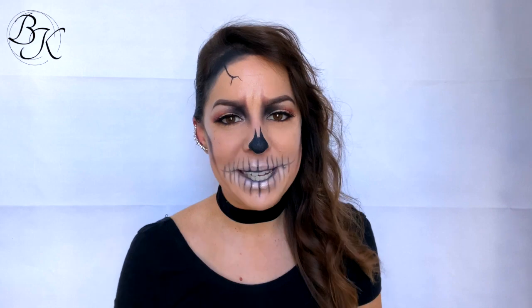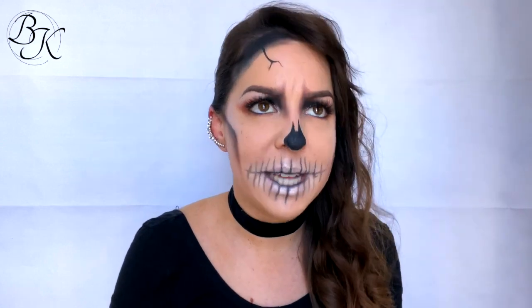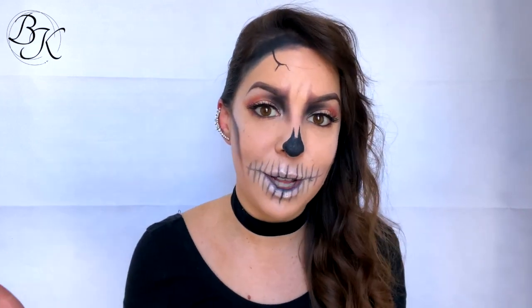And there we have the completed simple glamour skull makeup look! If you enjoyed this one today, please give this video a thumbs up. If you have any requests for a look you'd like to see, let me know in the comments below. I'm obsessed with skulls, so if you also like creating skull makeup, you'll find a range of skull tutorials on my channel. Don't forget to follow me on all my other social media platforms — all the links are in the description below. Thank you so much for watching, I'll see you for the next tutorial, bye!